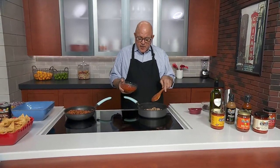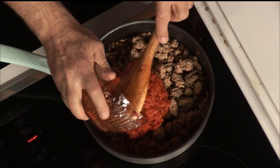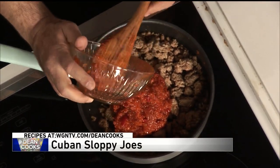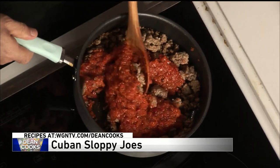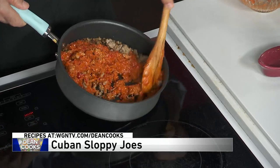Into the ground turkey, after you just get the pink out of it a little bit, you're going to add a jar of the sofrito sauce. Sofrito is onion and green pepper and tomato. And this jar version is already cooked up. You can make it from scratch, but this jar version is actually pretty good.